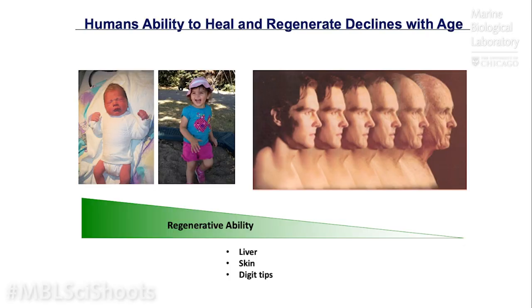So why do we study these? Well, humans are in fact really bad at regenerating. A newborn baby has the highest potential to regenerate — it can even regenerate parts of its heart tissue. Young children up to the age of four or five are reported to actually be able to regenerate the digit tip. As we age, this ability to regenerate declines and is highly dependent on our age and our health.